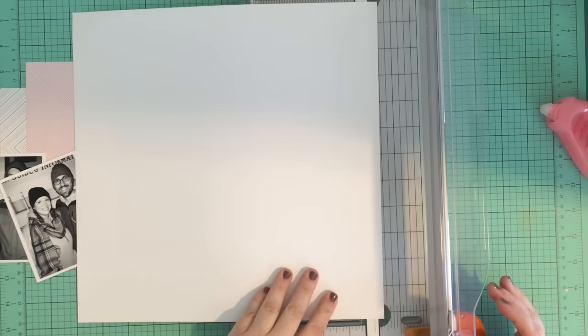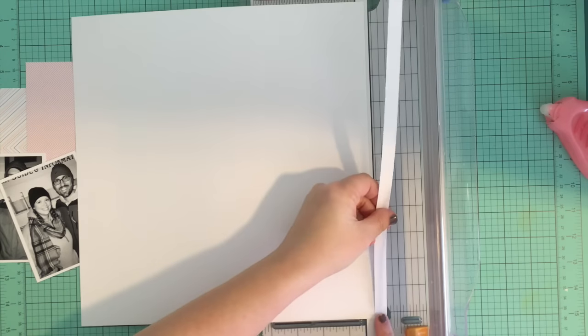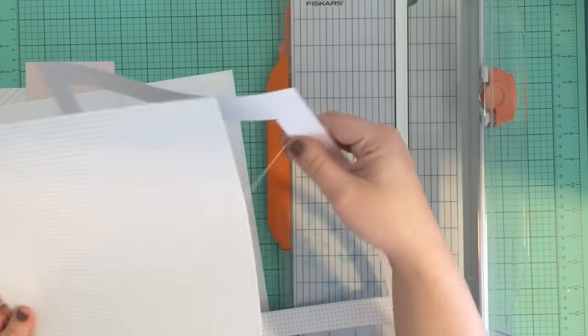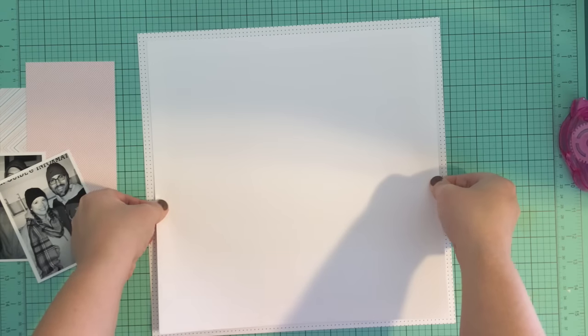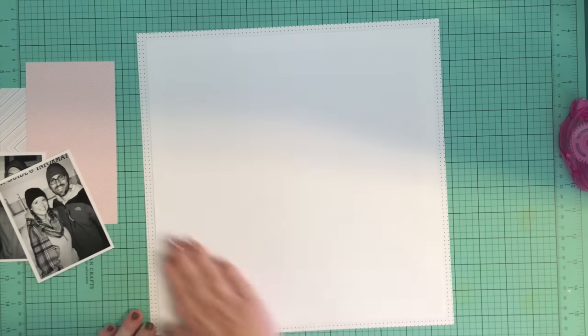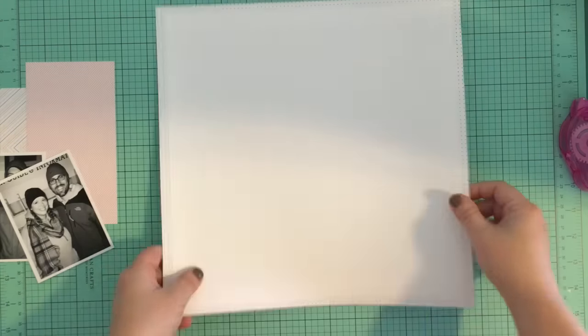At this point I decided that I wanted to have a border around my whole layout, so I cut a decent-sized strip off of two of the sides. I also took this tiny black polka dot paper and cut the middle out of it. That small black polka dot paper is my favorite paper of all time - I love it, so I wasn't going to let any of it go to waste.